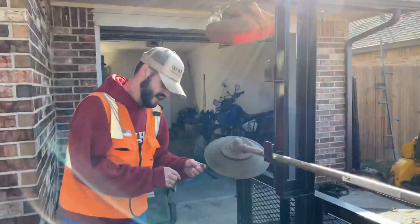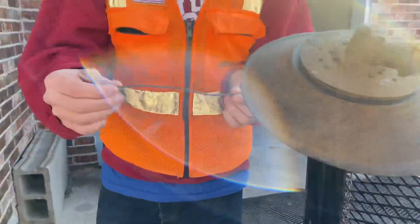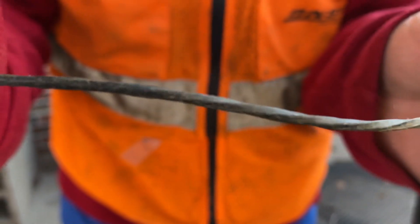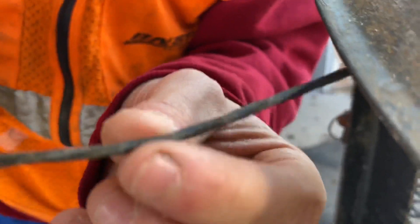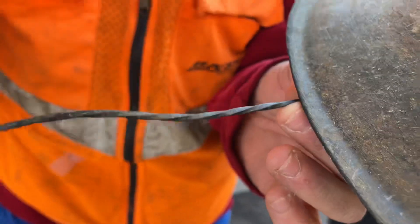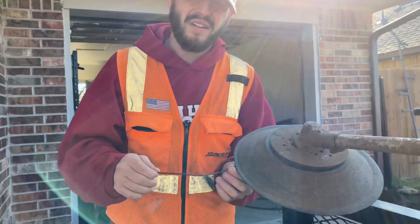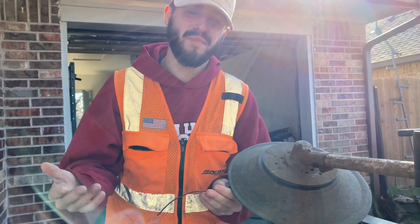With this commercial Husqvarna black trimmer string — this is what I recommend. It's a diamond shape so it's a little sharper. I've noticed that compared to Echo's orange string it just lasts way longer, it's tougher, stronger, and it gets a better cut.